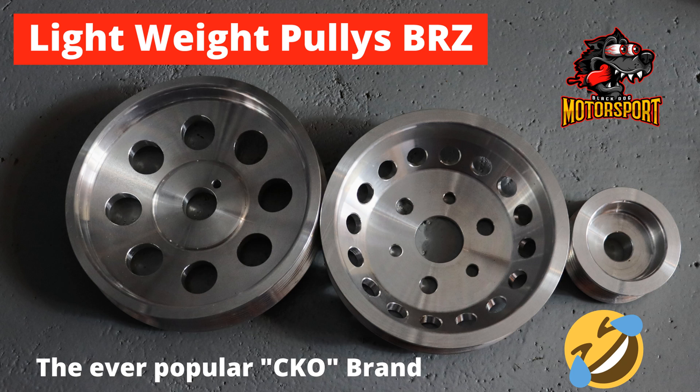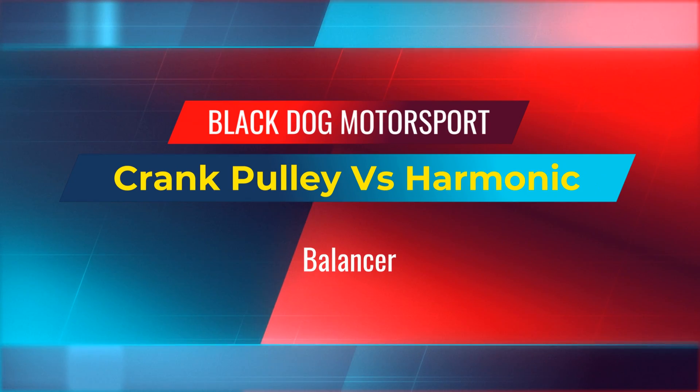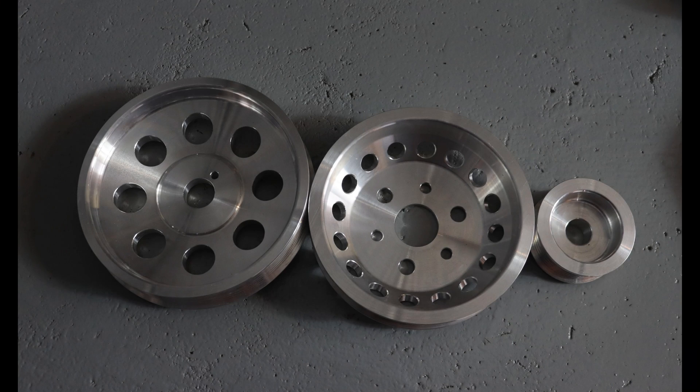G'day race fans. A little while ago I released a video and inadvertently started World War 3. This is the pulley set that I ordered and did indeed fit to the car, and the main point of contention seems to be with the large pulley on the left. This replaced the OEM crank pulley, and people seem to think that by removing that OEM pulley and replacing it with this one, I'm going to cause the engine some damage.